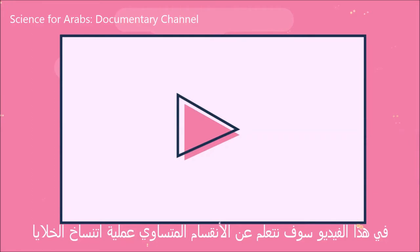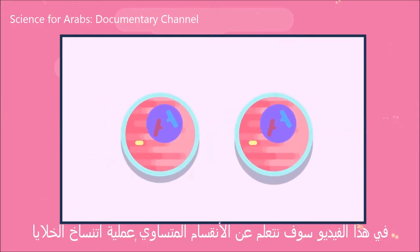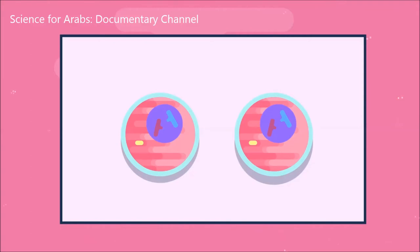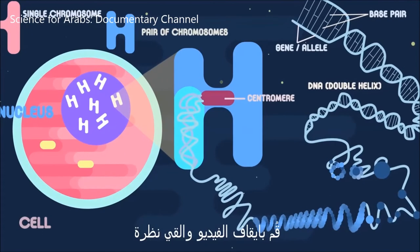In this video, we are going to learn all about mitosis, the process of cell cloning. But before we start, to make sure you're not in for a rocky ride, you need to know what all of these terms mean. Pause the video and have a look.